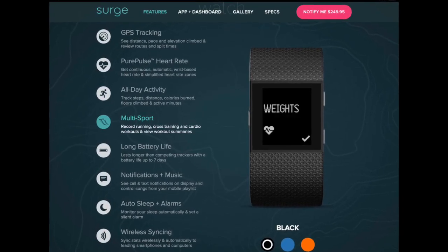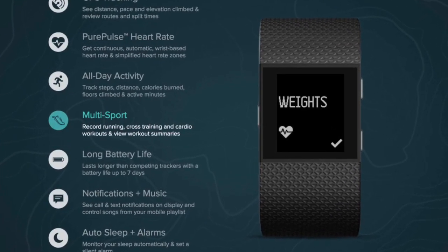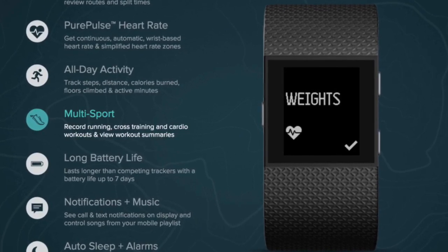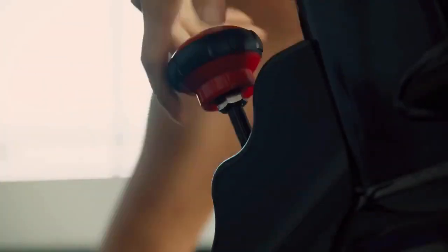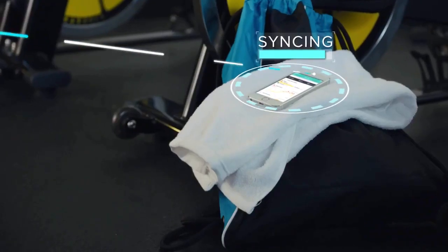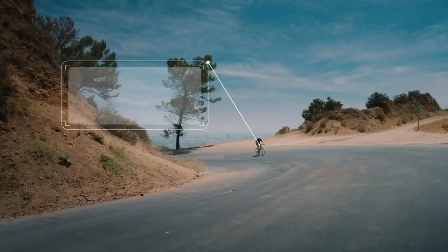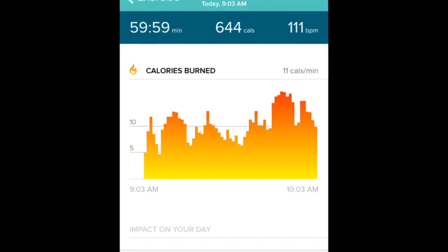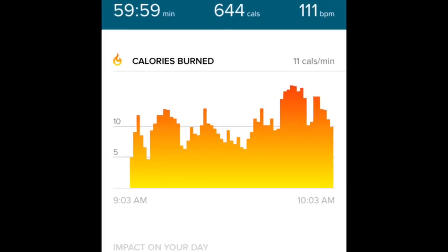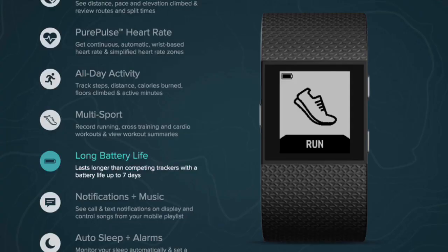One feature I really liked was Fitbit's multi-sport mode. When you go to work out, you do have to let it know you're getting ready to work out, but you can select what kind of workout you're doing — whether you're running, doing a boot camp exercise, weight lifting, or whatever it may be. Fitbit will then customize the display on your watch and the data it collects to be specific to whatever activity you're performing. I thought this was a very helpful way of collecting and presenting the data.